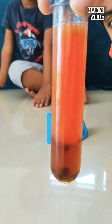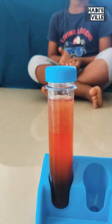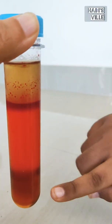Let the bubbles settle down, and after some time you can see that the honey is at the bottom, the water is in the middle, and the oil is floating on top.